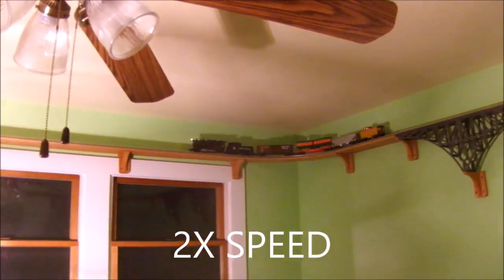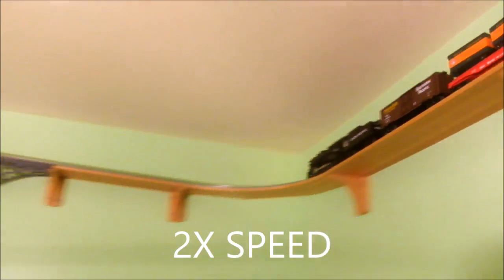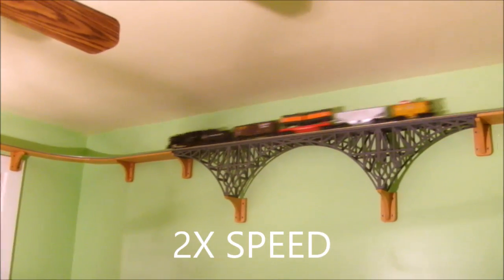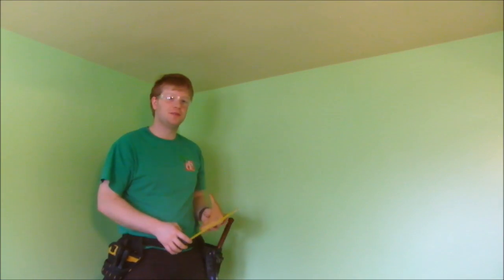Welcome back to Craftsman David. In previous videos I introduced this model train project. I showed you how I built the oak shelf that holds the track as well as the bridge on the feature wall of the room. Now that all the pieces are made, I'm going to start hanging the brackets.